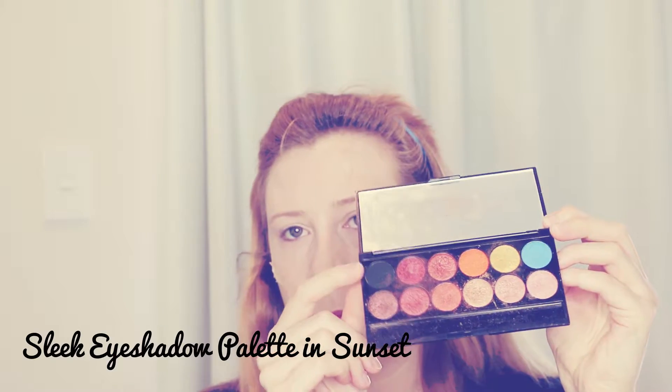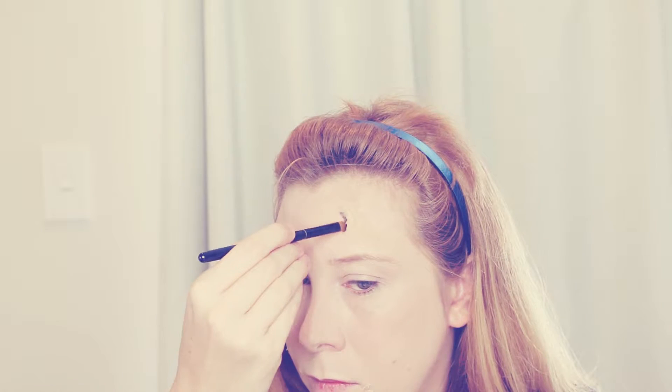Now I'm going to give the wounds some dimension. I'm going into the Sleek eyeshadow palette in Sunset and using the black shade — going into the holes first to create a look of depth in there. It also looks better with the blood later, and it creates shadows underneath the wound.